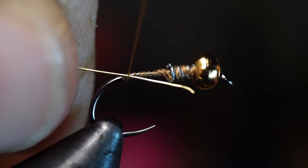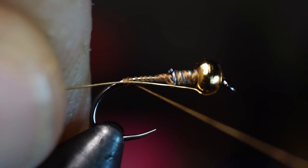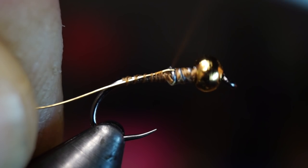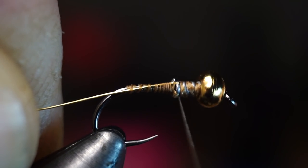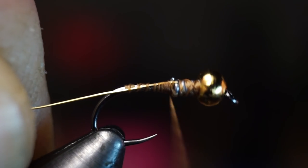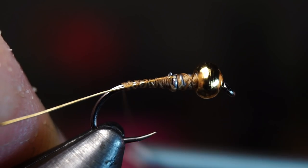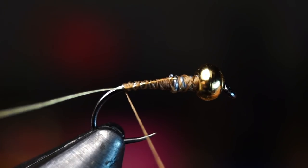Now we're going to add some wire — in this case I'm using small sized gold wire. When tying this in, make sure it's on the side of the hook facing you and the tip extends to just shy of the lead wraps. Tying it in this way helps build an even taper on the fly and also positions the wire so it will not interfere with your tail.